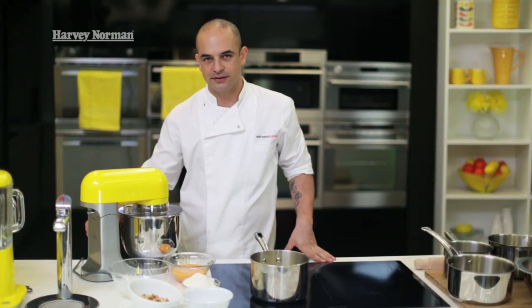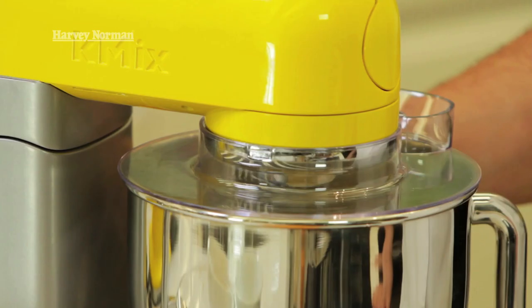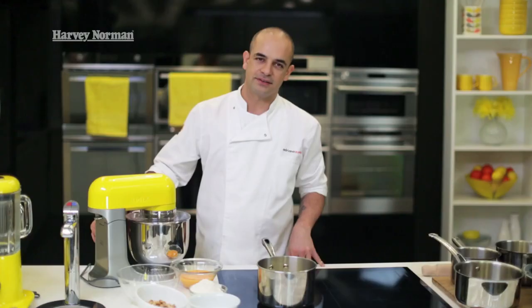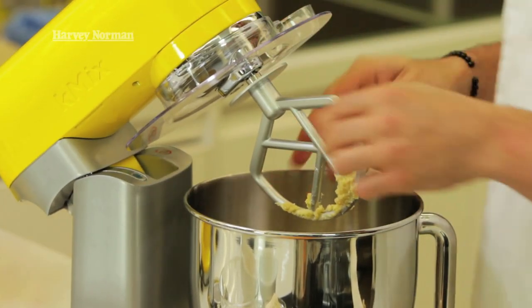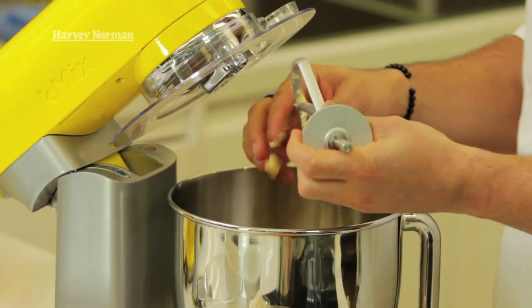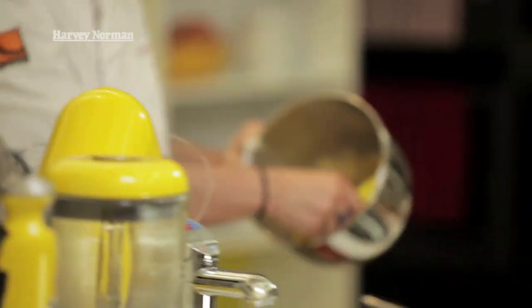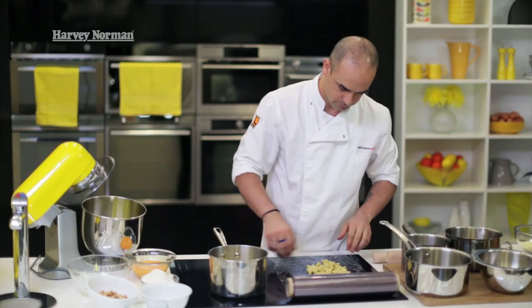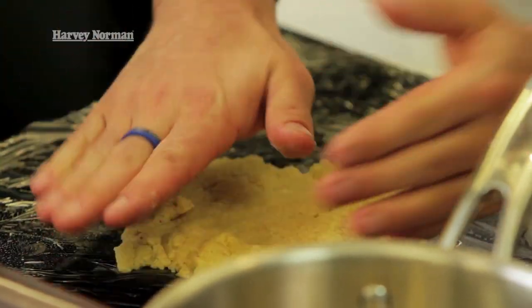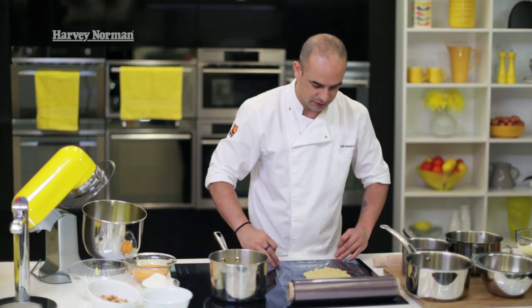Just on a low speed, I'm going to start mixing that, bring it together, and then slowly increase the speed. I don't want to over-mix this, so I'm just going to bring it together and stop. Take the beater out and clean any dough off. The thicker you make it, the harder it will be to roll. So always when you do pastry or any sablé, keep it really flat so that when you do need to roll it, it's less work.